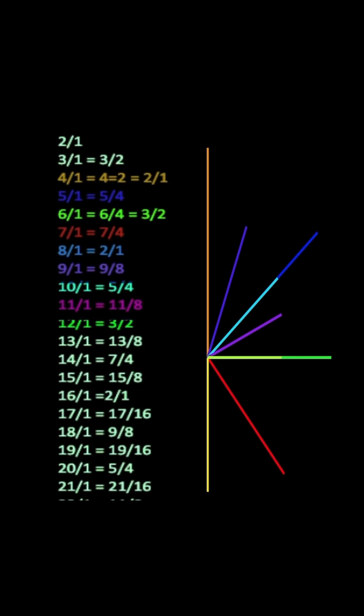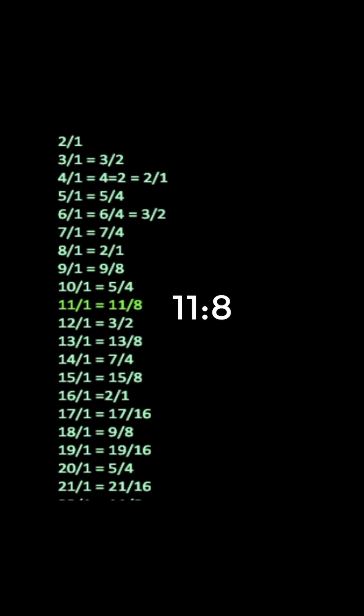In a sense, each interval feels like it goes in its own direction, represented by this graph here. So the 3rd, the 7th, the 9th, the 11th, the 13th, and the 15th all feel that they have their own unique singular quality to them.